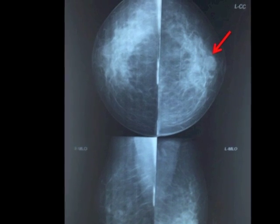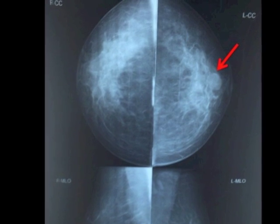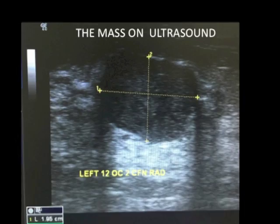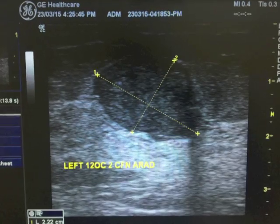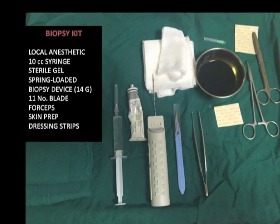I am going to demonstrate this case of a 43 year old female who presented with a left breast mass noted on mammography. The same mass is localized on ultrasound and its dimensions are measured. The biopsy is done in the outpatient ultrasound procedure room.